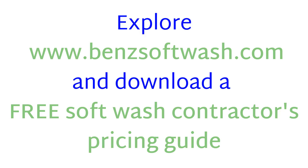Explore BenSoftWash.com and download a free soft wash contractors pricing guide.